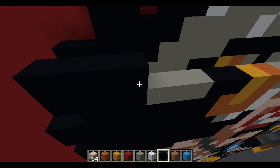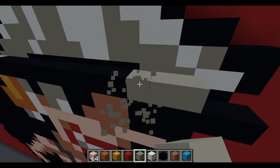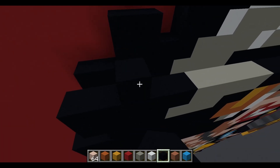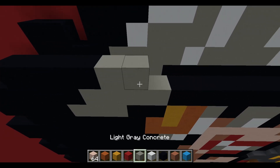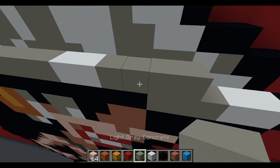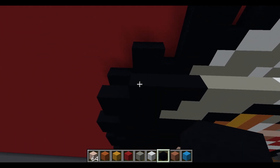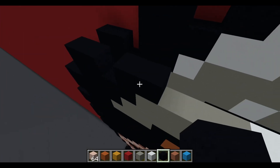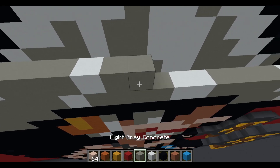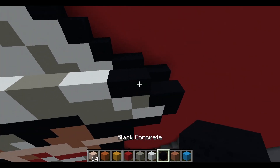Next layer: five black concrete, three light gray concrete, ten black concrete, three light gray concrete, two white concrete, black concrete, four light gray concrete, two white concrete, four light gray concrete, white concrete, light gray concrete, and two black concrete. Following layer: two black concrete, airspace, two black concrete, three white concrete, two white concrete, two white concrete, and two black concrete.